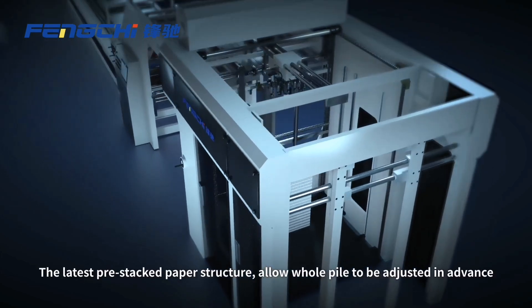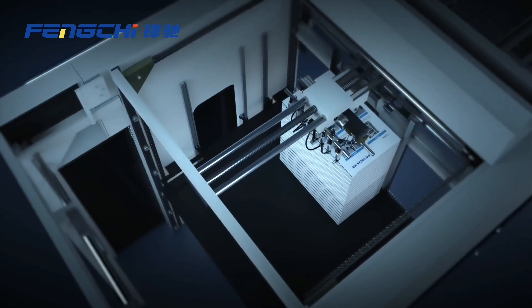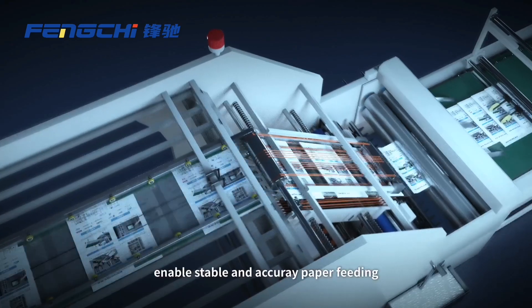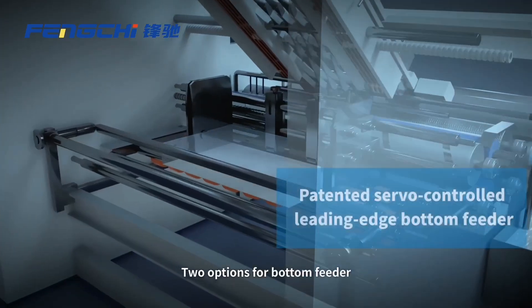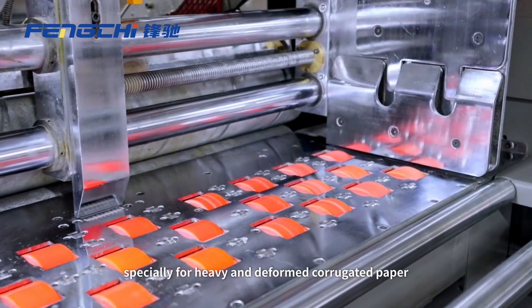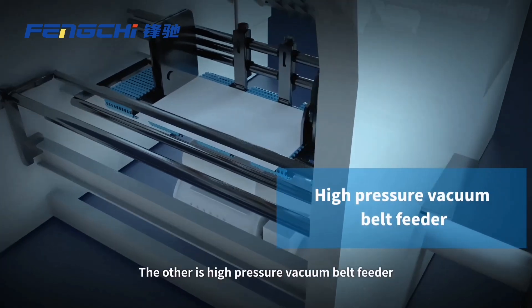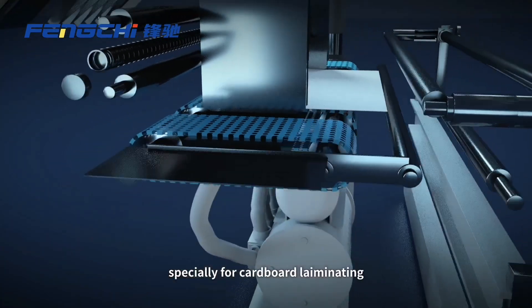The latest pre-stack paper structure allows whole power to be adjusted in advance. Silver motor-controlled power lift and top feeder enable stable and accurate paper feeding. Two options for bottom feeder: one is the patented silver-controlled leading edge bottom feeder, specially for heavy and deformed corrugated paper; the other is a high-pressure vacuum belt feeder, specially for cardboard laminating.